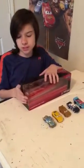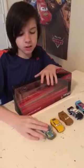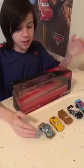Hello everyone, this is Timmy2009 with another Disney Cars 3 Diecast review. This time we're going to be taking a look at another 5 pack.